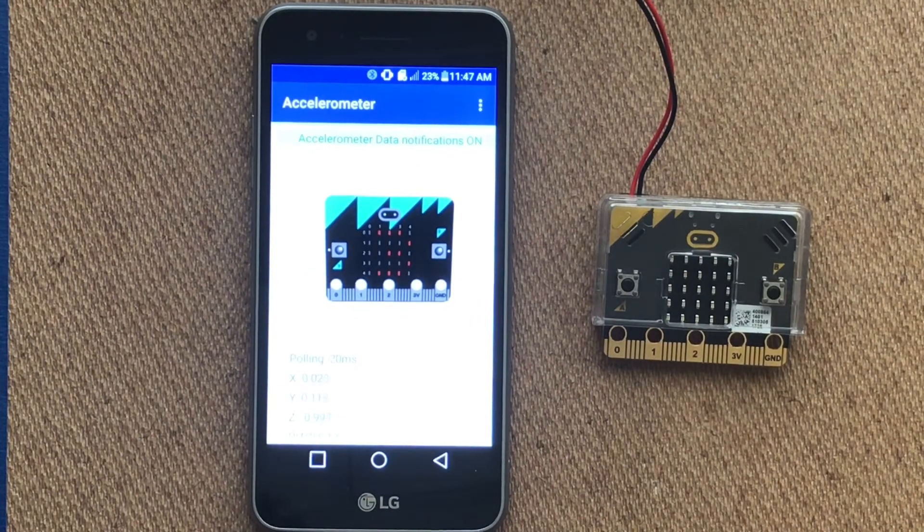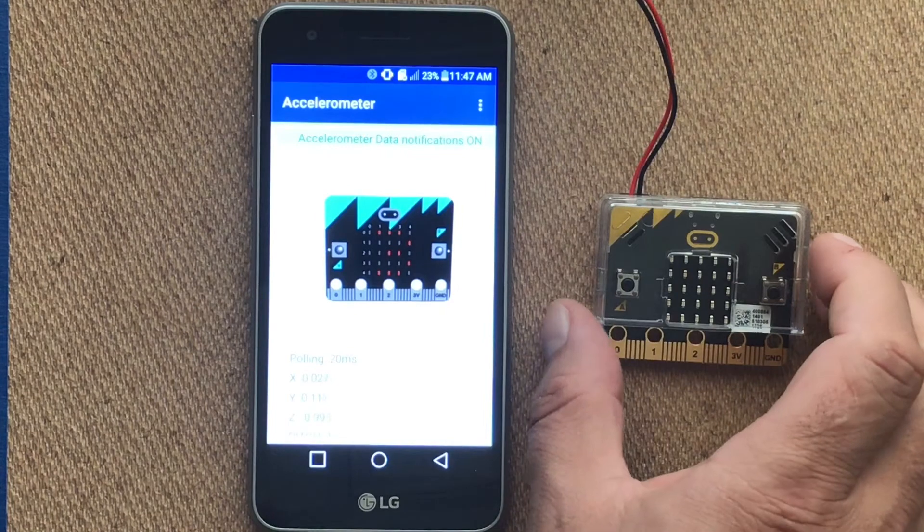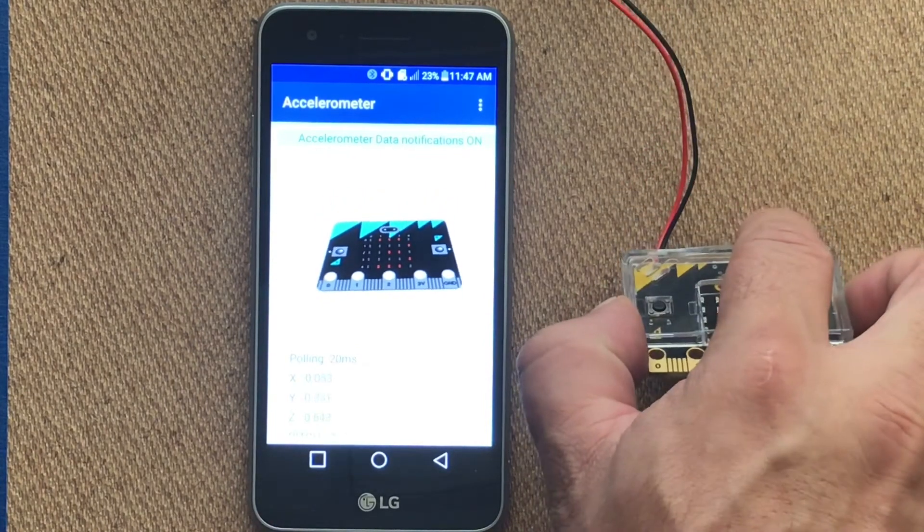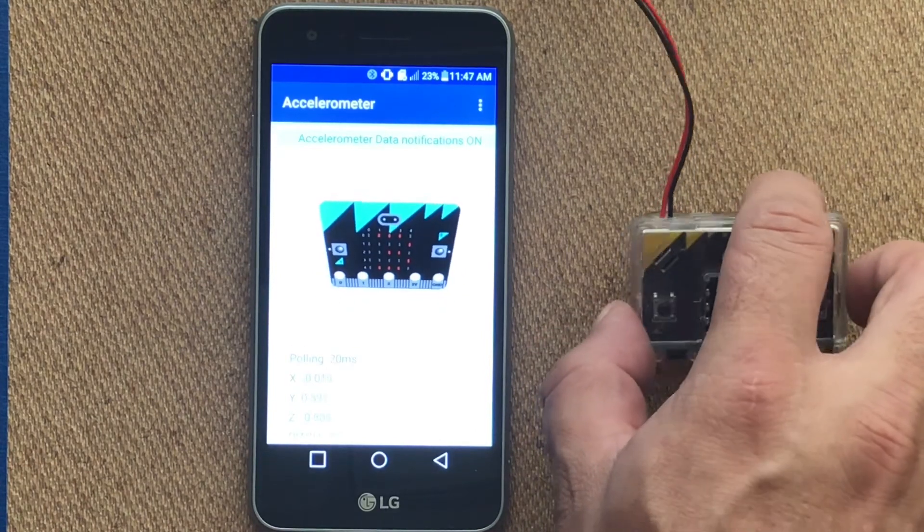The accelerometer will show up on your phone or tablet, and by moving the microbit you should see it move on the phone or tablet as well. This shows us which direction the microbit is moving.